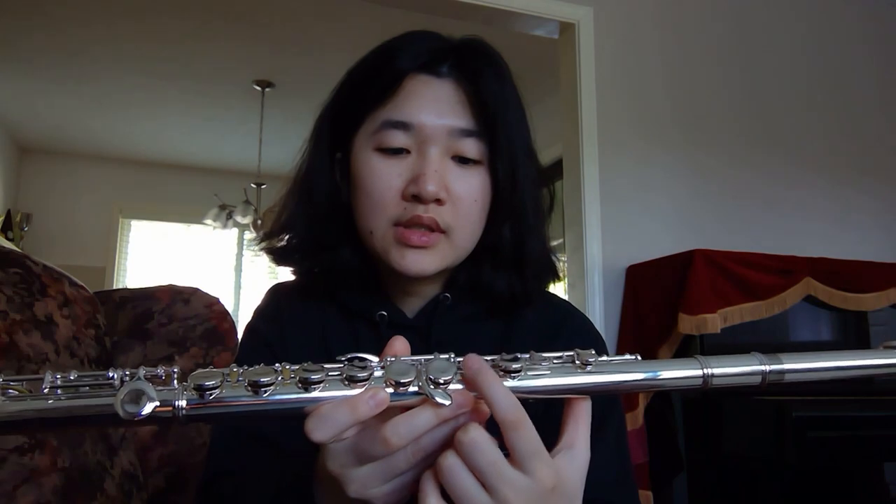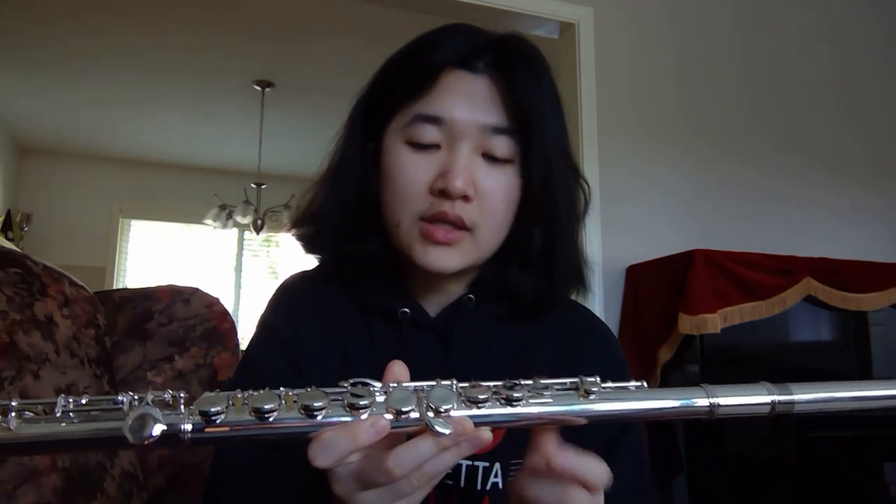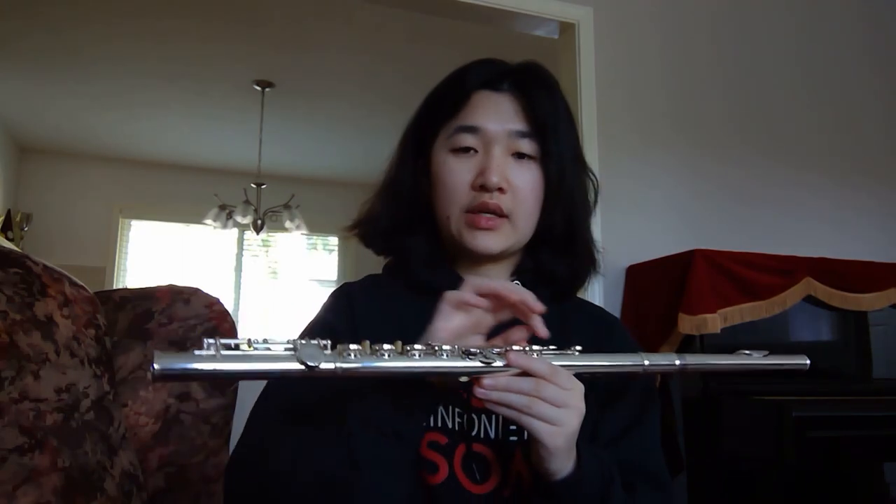For example, this one is closed hole with an offset G key, but there are some that are open hole and with a G key in line. As well, the foot joint — this one only has two keys at the end, as you can see here, but some of them have three keys so that you can reach the B natural at the end and not just the C.